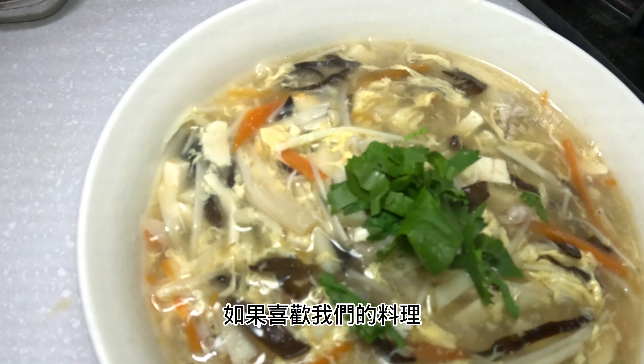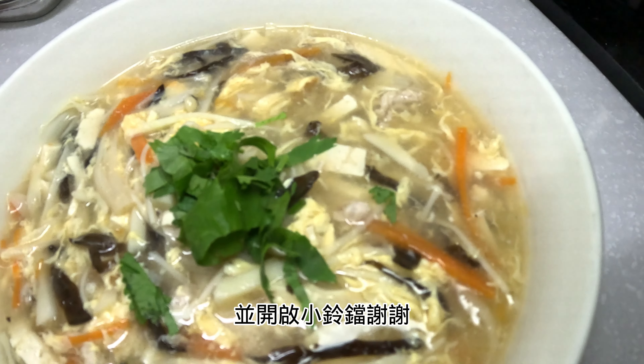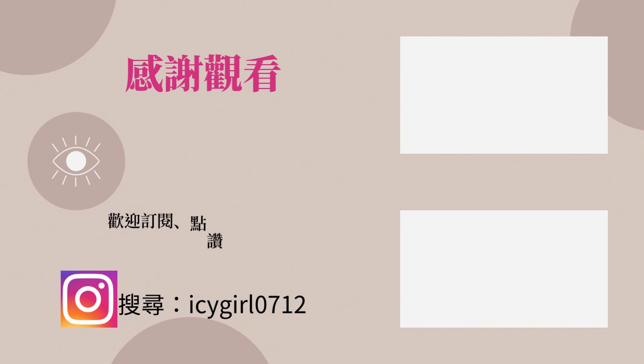如果喜欢我们的料理，欢迎订阅我们的频道并开启小铃铛，谢谢。请不吝点赞、订阅、转发、打赏支持明镜与点点栏目。